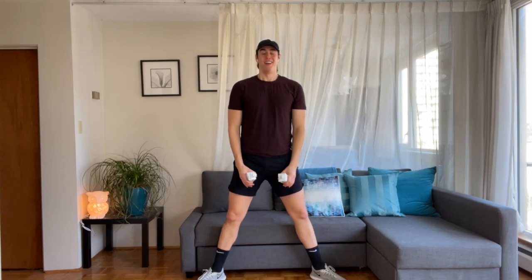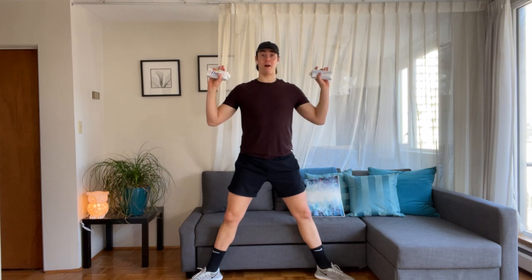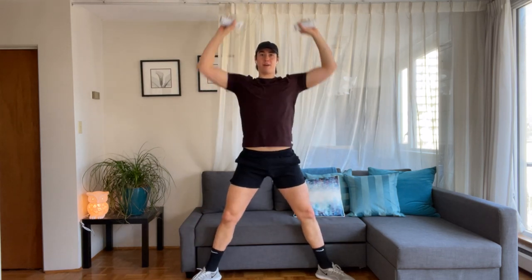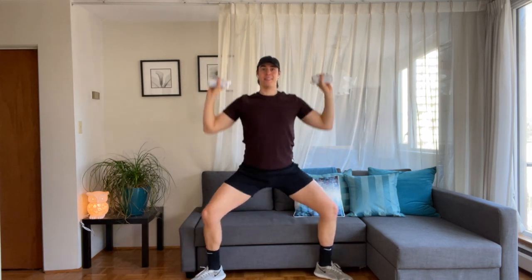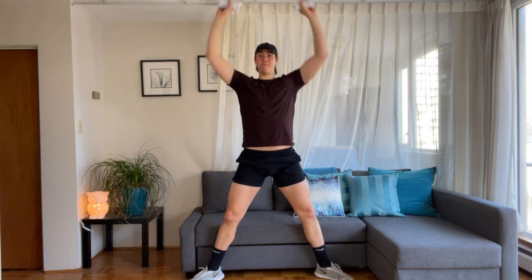Let's grab your dumbbells for the next sequence — I'll meet you standing. Starting with your weights in each hand, one to two pounds. Take your feet into that wide plie stance, toes and knees to the corners of the room. Rotate the palms, we'll do a full plie overhead press — down and up. Imagine sliding down a wall as you press — inhale, exhale. Down and up, low, high, low, high. Eight, seven, six, five, four, three.